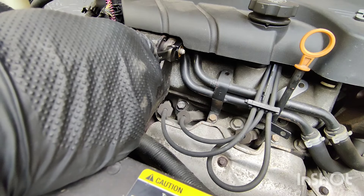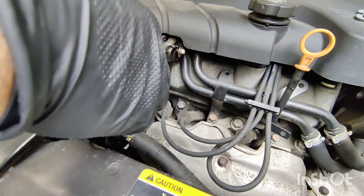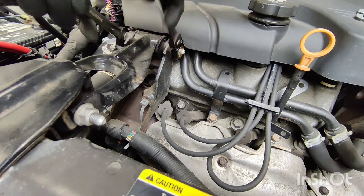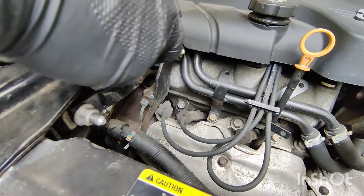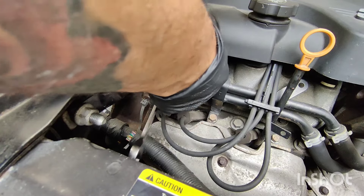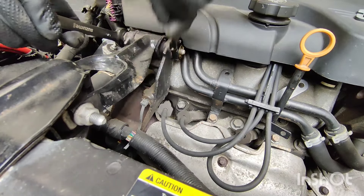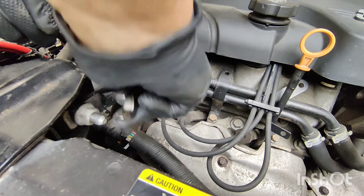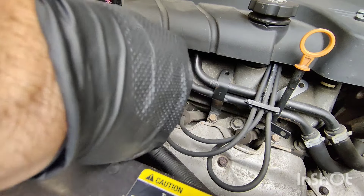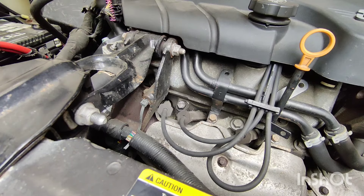I'll put another wrench on here because this bolt is spinning, but it did loosen it. Put one on this side and then this one over here. Definitely did the job. Now I do my last torque with this side — tightening torque. There you have it.